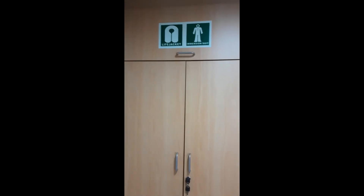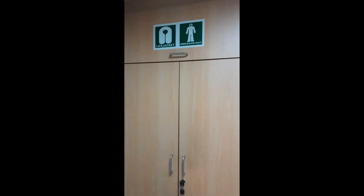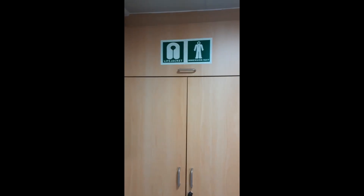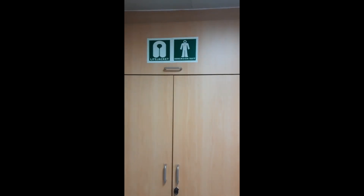Hello guys, welcome back to the Class of Aura's DJS Marine YouTube channel. Today we are discussing about the presence of life jacket and immersion suit in our cabins on board ships.